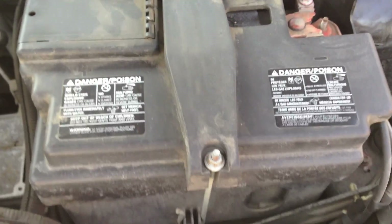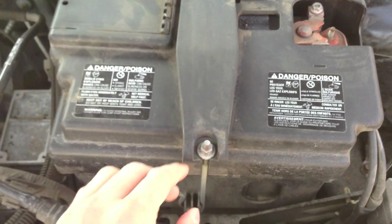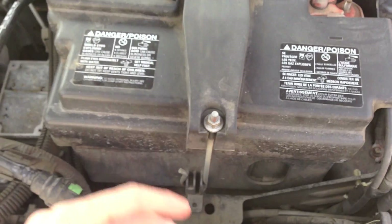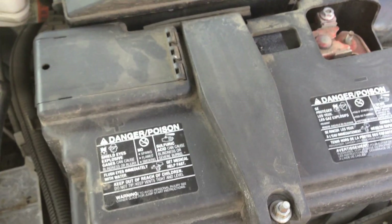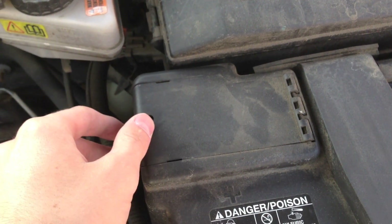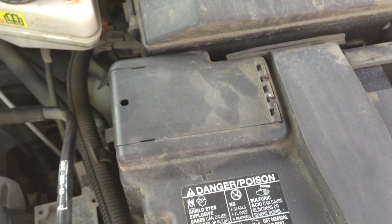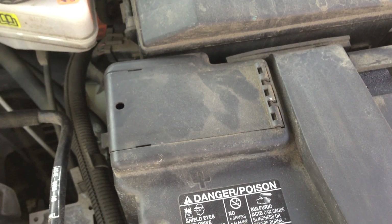Just below the fuse box and the reservoir is your battery. The Ford Focus battery compartment has a special clip that keeps the battery in place. You undo the screw here, and the compartment will flip up giving you access to the entire battery. One thing to note: this piece of plastic covering the positive terminal — the more dangerous of the two — can sometimes jiggle when the engine idles, which can be a little annoying.